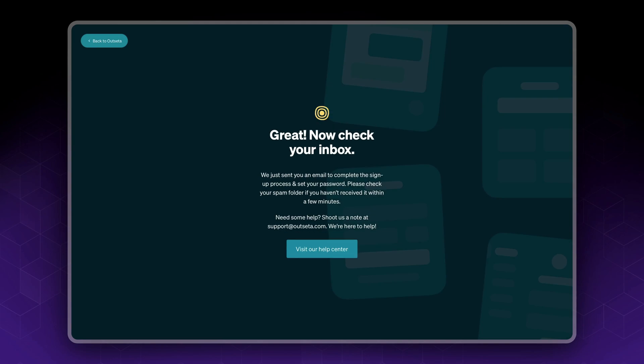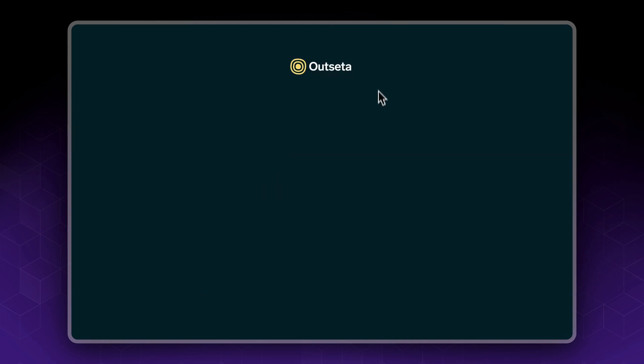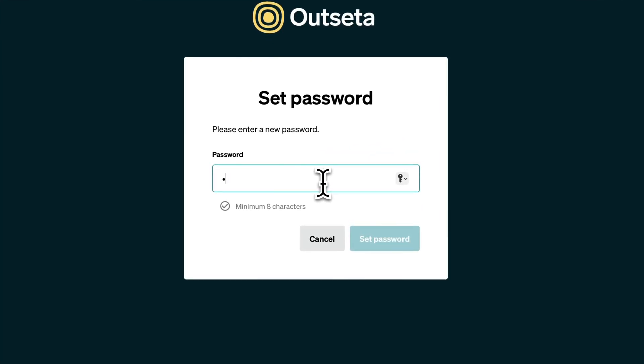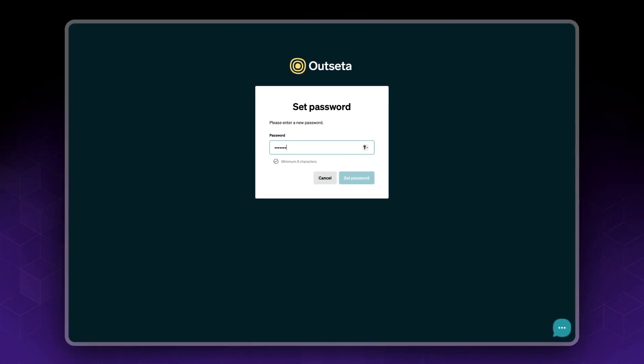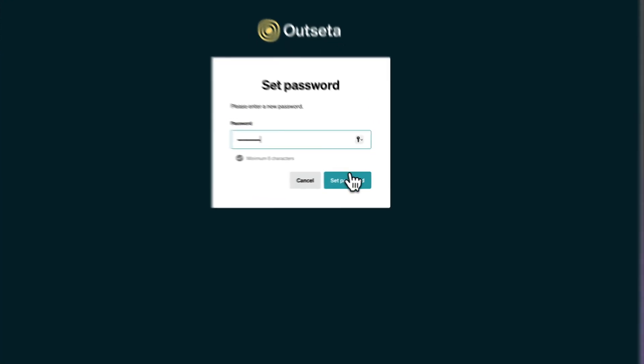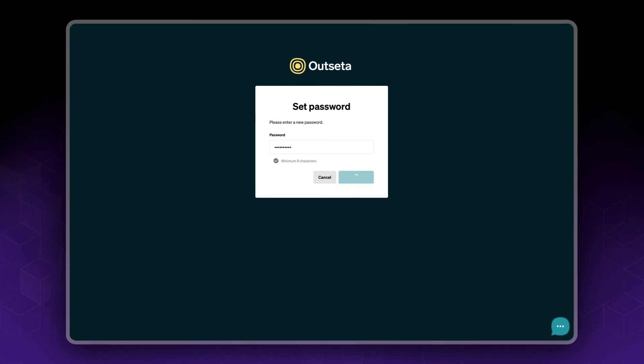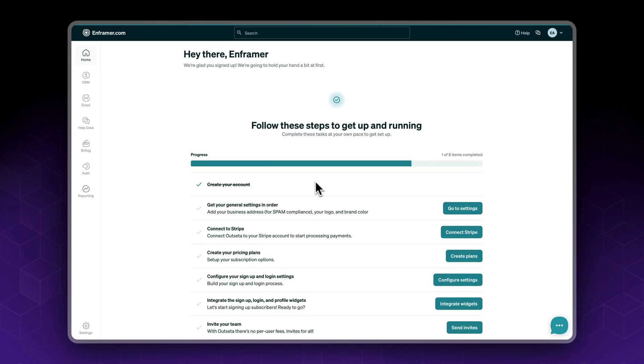You will be sent a confirmation email. Set your password. Next, you'll see the Outsetta dashboard. You can ignore the onboarding for now — we're just going to do it manually.